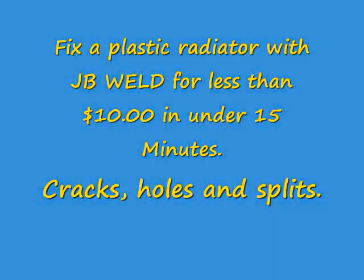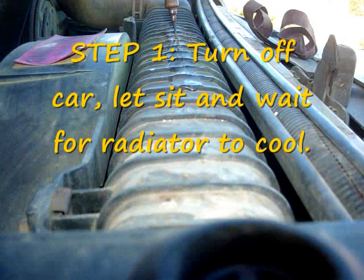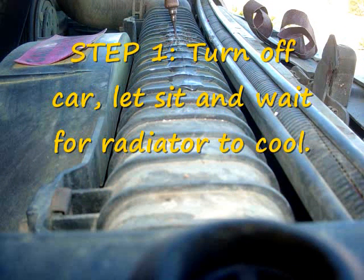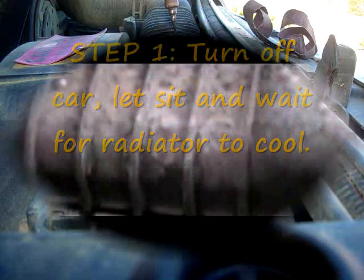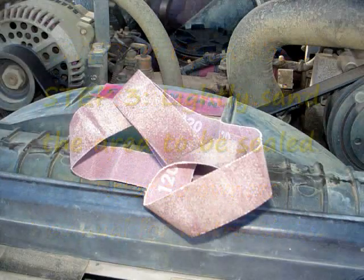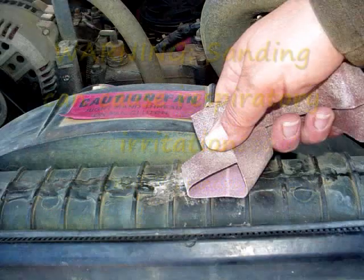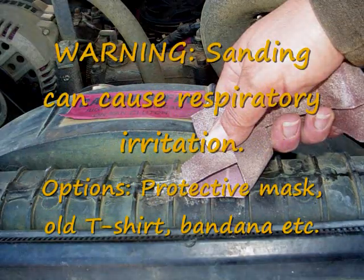Hi everybody, this is Xenia with another Rainbow Ranch Farms tutorial. This is the second video I'm making on plastic radiator repair using a product called JB Weld. It's very important that your car is cool before you start working on it. Follow the manufacturer's instructions on your auto manual to prop the hood open and keep it secured.